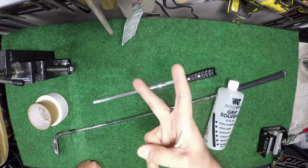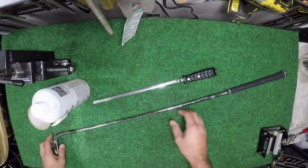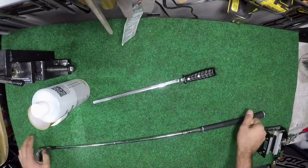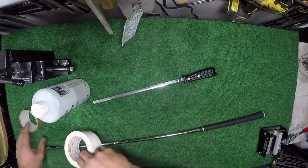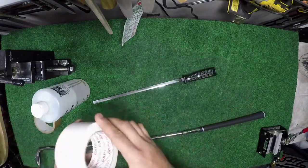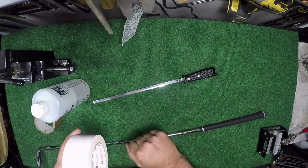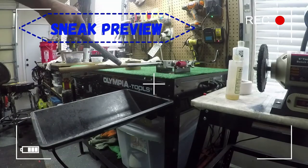What's going on guys, G2 here, welcome back to the bench. Today we're going to go over how to remove a grip that has been installed using double-sided tape. We don't really use double-sided tape — we use air. If you haven't checked that video, check it out, we'll put it right up here and also at the end of the video.